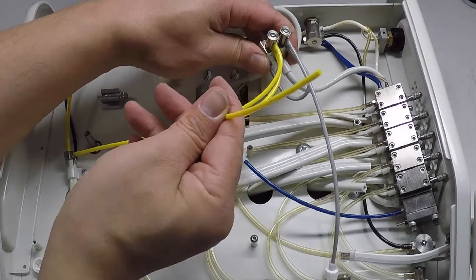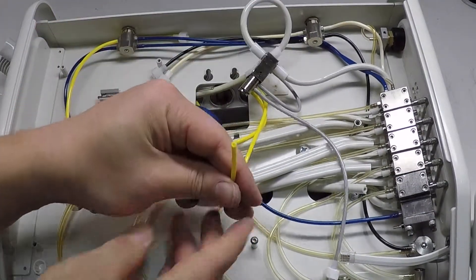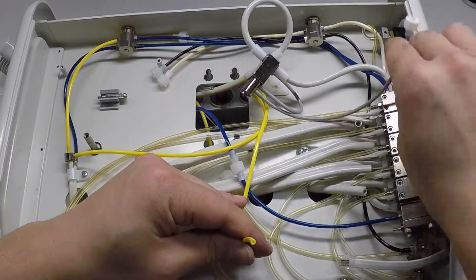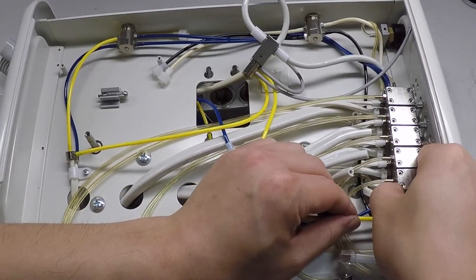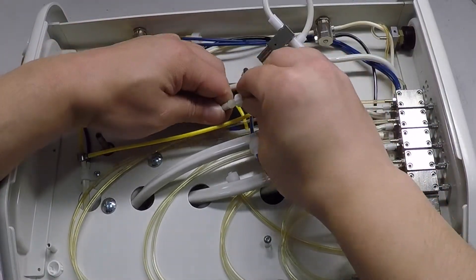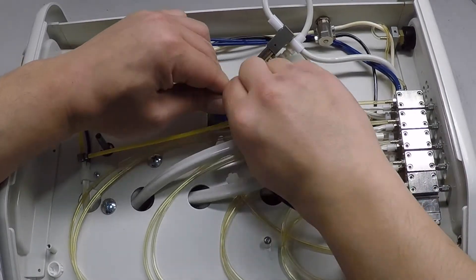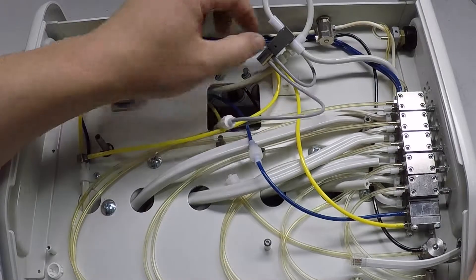Connect the one-eighth inch yellow water relay supply air tube located on the exhaust valve assembly's lowermost barb to the signal air barb located on the water relay assembly. Couple the quick disconnects on the one-eighth inch gray foot control signal air tube installed on the new exhaust valve assembly and the one-eighth inch gray tube from the umbilical.